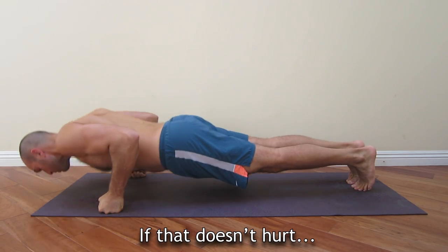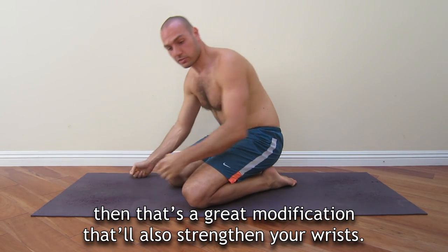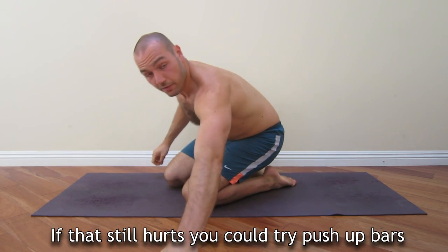Alright, and if that doesn't hurt, then that's a great modification that will also strengthen your wrists. If that still hurts, you could try push-up bars and these will allow you to go deeper.